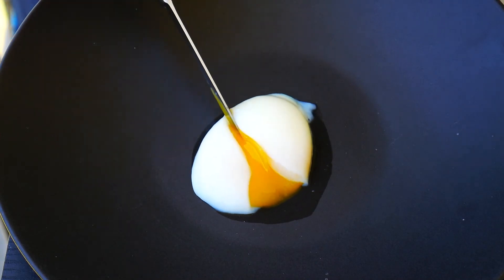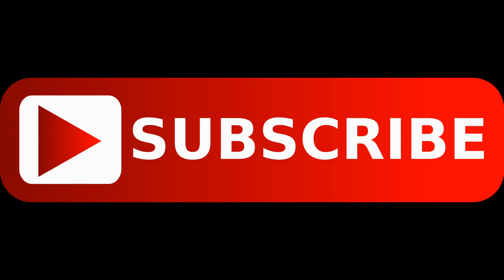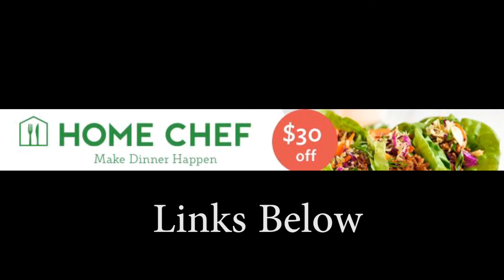Hope you guys try this out. Come join us on social media — we'd love to have you over there, links will be below. Go ahead and hit the subscribe button for our YouTube channel. We've got a deal running right now with Home Chef, $30 off your first order — totally take advantage of that, link below. You guys have a great one, take care.